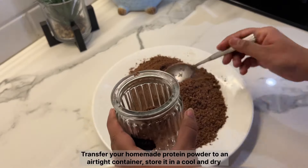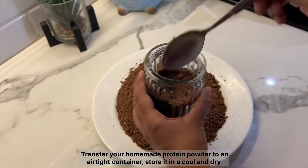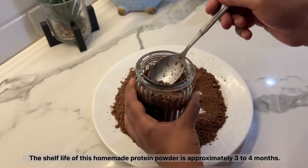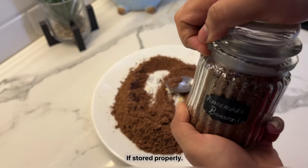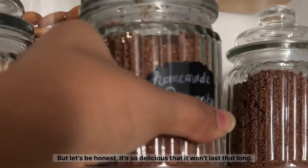Transfer your homemade protein powder to an airtight container and store it in a cool and dry place. The shelf life of this homemade protein powder is approximately 3 to 4 months if stored properly. But let's be honest, it's so delicious that it won't last that long.